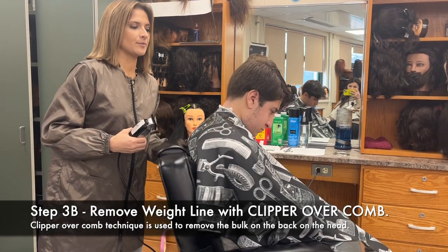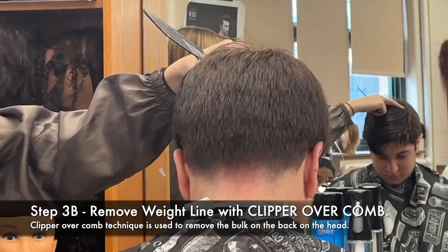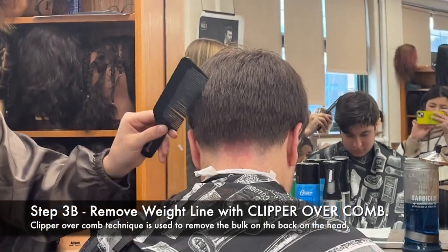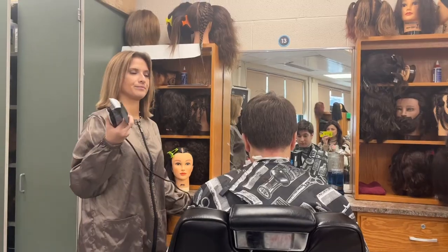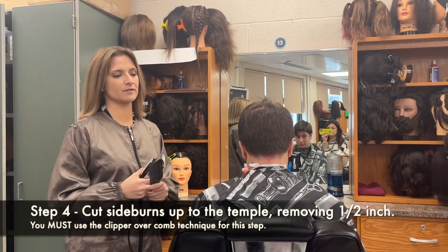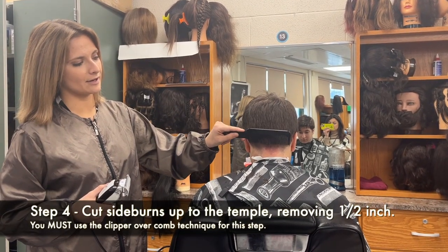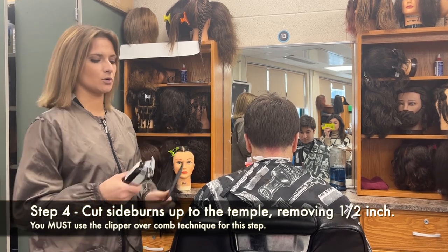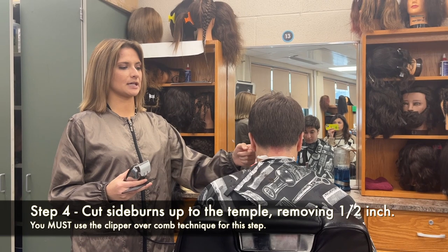If you go too short and risk having a hole in the haircut, you have to be able to blend it out — which you may not be able to do. You may not have enough experience problem-solving on clients, and you don't want your first experience of problem-solving to be on your state test. Notice I'm resetting my comb each time I do a pass with the clipper — I don't just keep it here. This is what the back of your haircut should look like after you blend out that weight line. After clipper over comb blending the back from the occipital bone to the nape, use that same technique to blend from the sideburns to the temple.